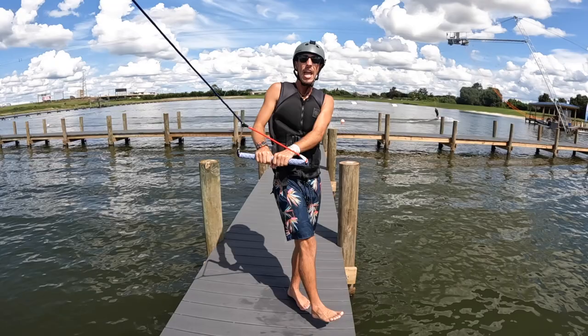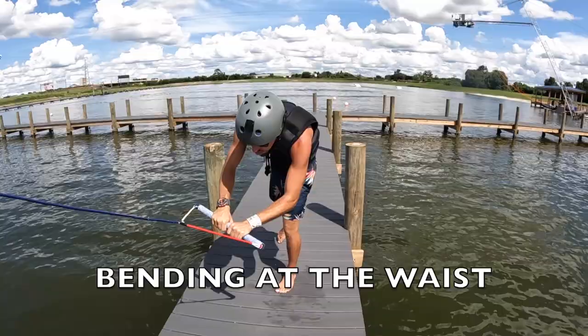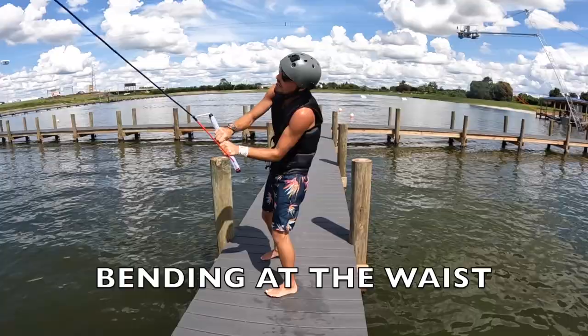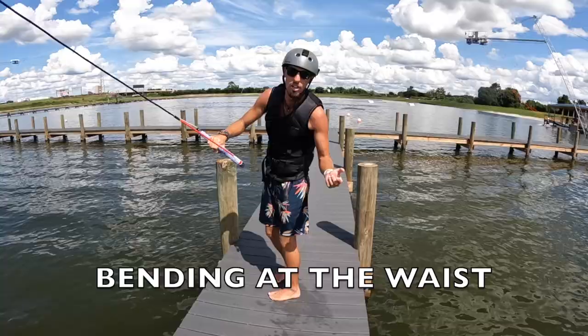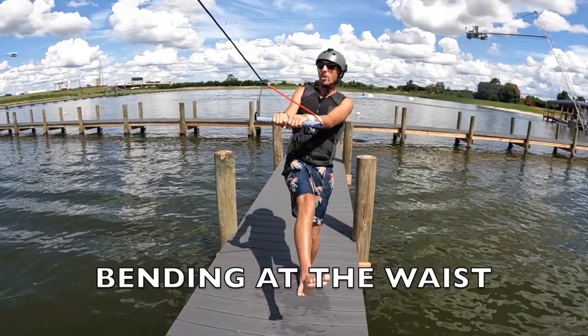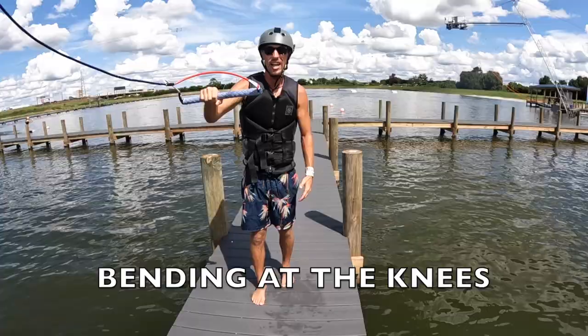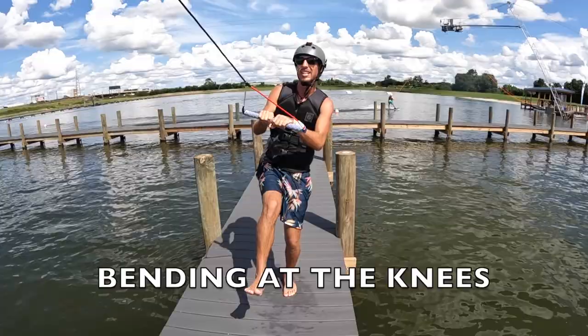If you bend at the waist too much when you flick, all that pull from the rope is now bringing you straight down and your face is going in the water. With the air roll revert, you'll be digging your shoulder in the water or falling on the back of your neck when you're learning. If your knees are bent too much, you're giving in to that line tension. If you bend at the knees or break at the waist, you're giving line tension back to the rope and you're not going to get that spring.